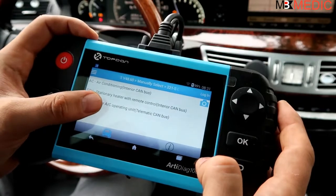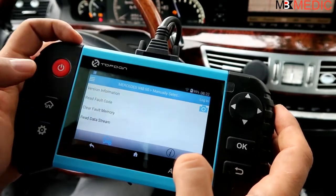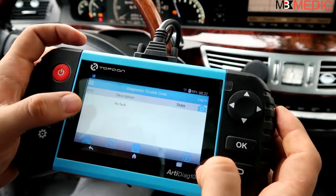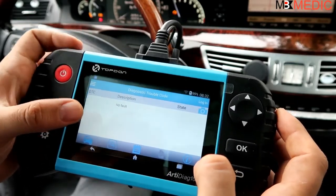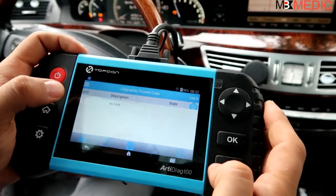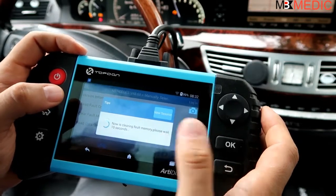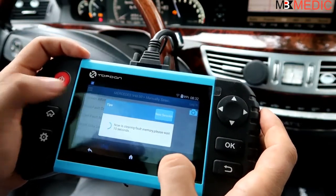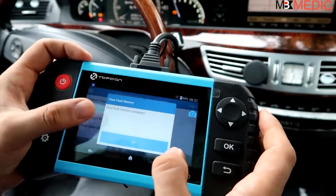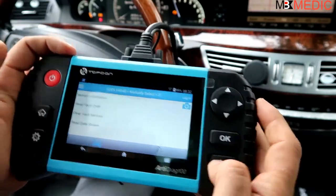The last one is air conditioning. Under the AC system you have the AC operating unit and stationary heater. If your AC is not working you might have a code here - sometimes a sensor is out of range due to high temperature or the sensor going bad. You might find a stored code, clear it, and the AC starts working again. But keep in mind that code will probably return and the AC may stop working again, so you do want to address the underlying problem. Clearing the code is a temporary fix - make sure you actually fix what that code is pointing to.